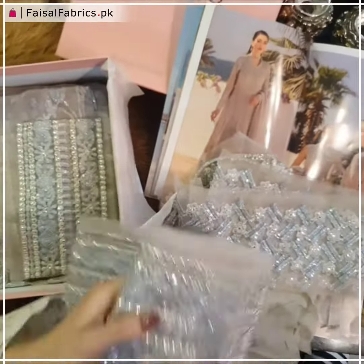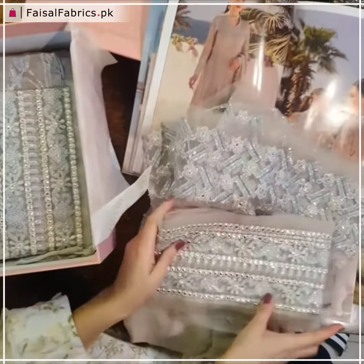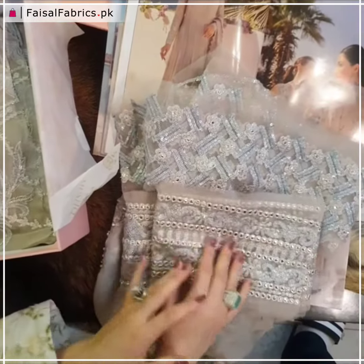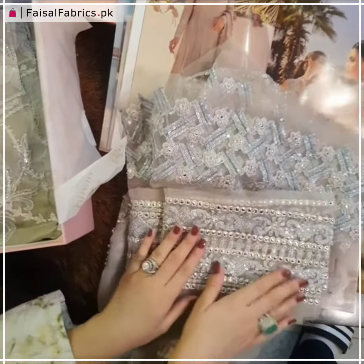Moving on to the next part, this is our ghera — heavily sequined and embroidered with panni finishings. This one is heavily done up too. You can see the panni. Sequins and Gresham trimmings are all over.